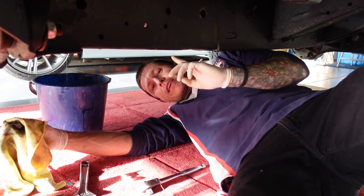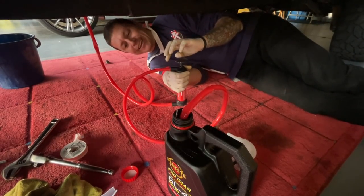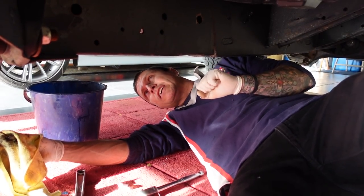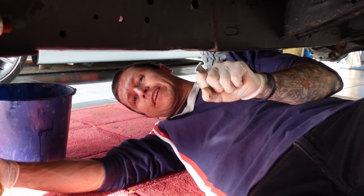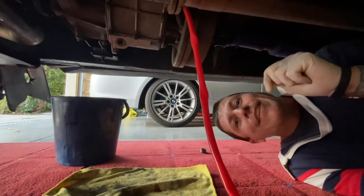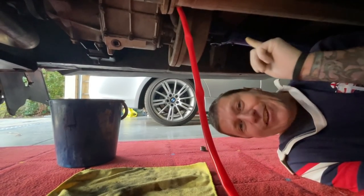Today I'm doing the gearbox oil and the transfer box oil. This little pump only cost about 15 dollars and honestly I didn't think it was going to work — it looked a bit flimsy. Oil from the gearbox looked very clean; out of the transfer box it was a little bit dirty and slightly milky. Always be sure to crack your fill-up point before you drain. Opening your fill-up first helps the oil drain because air can get in and push it down, and secondly if you open the bottom one first and can't get the top one open, you're screwed.